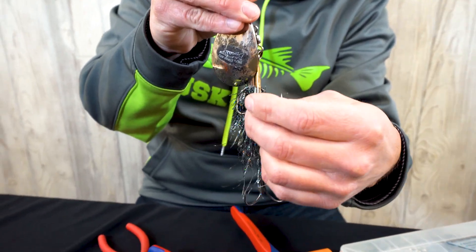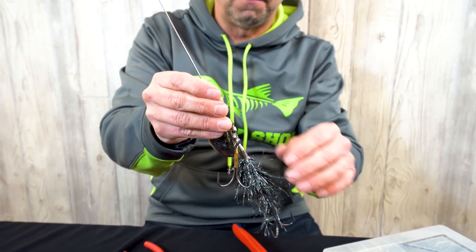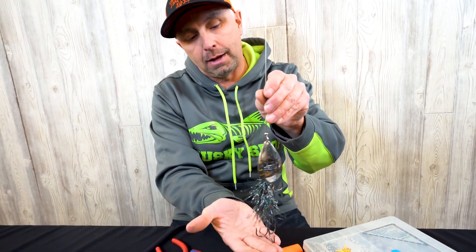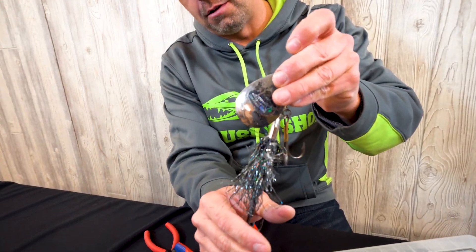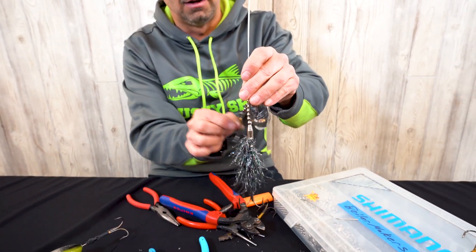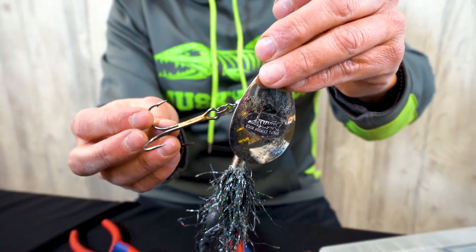Notice how close this extra front hook is to the blade — I think that's really important, especially for night fishing, when fish are feeding more by feel than visually. They'll actually strike the blade, so it's important to have that hook close. You also don't want it too close to the other hook, because one hook will prevent the other from going in and hooking the fish. That is probably the best piece of advice I could give for hook arrangement on a larger bucktail.